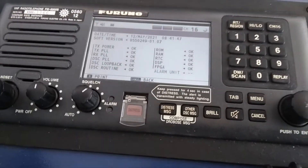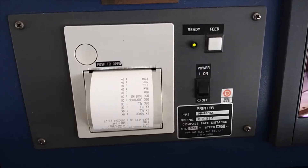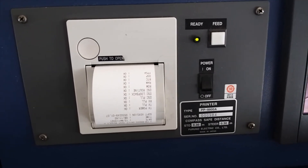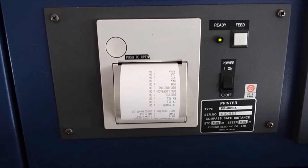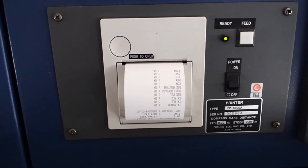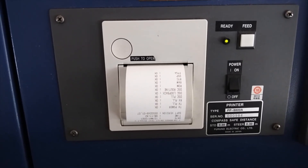If you have a printer connected, it will print out. This is the printer for the VHF radio. Keep in mind, on some ships you don't have this printer to print out the VHF DSC information. But if you have one, just print it and keep it on file for inspections.